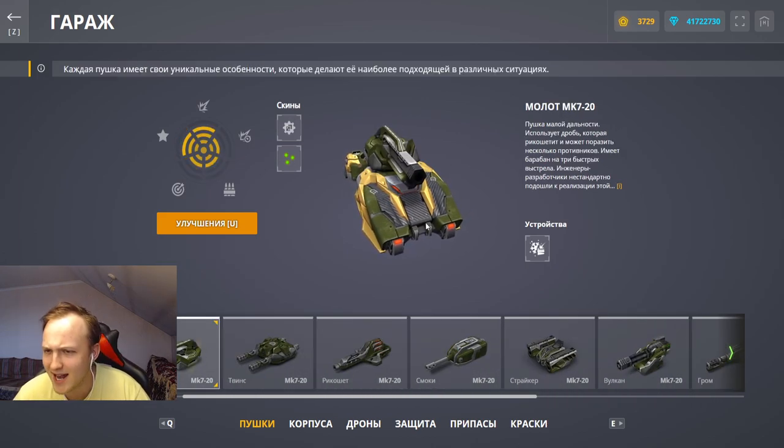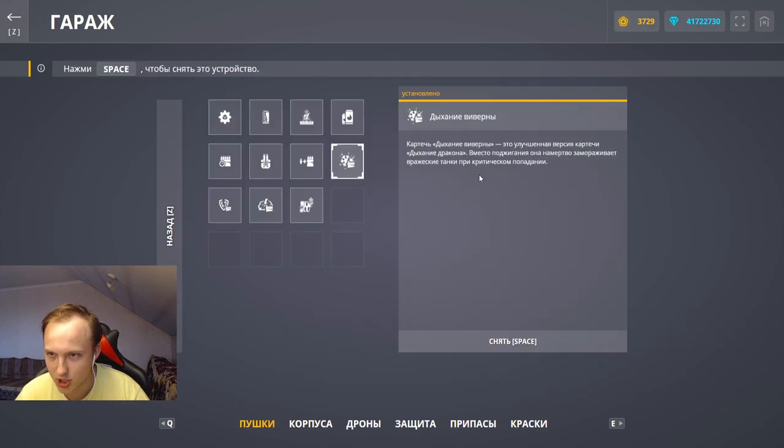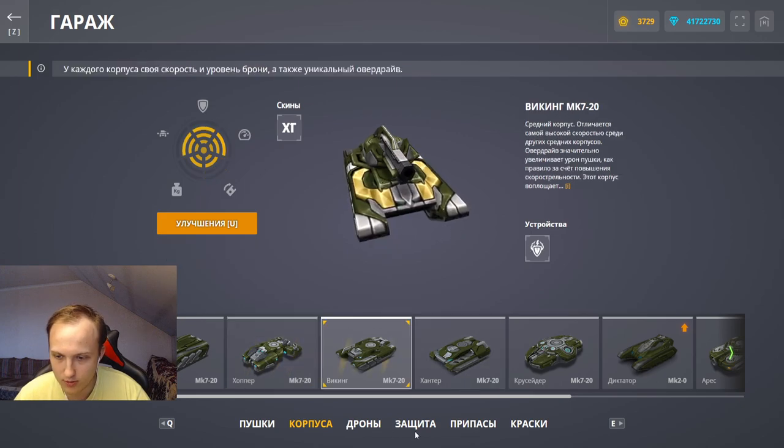Сегодня у нас речь пойдёт об устройстве дыхания выверни — новое устройство на заморозку. Потестим, посмотрим, что оно из себя представляет.